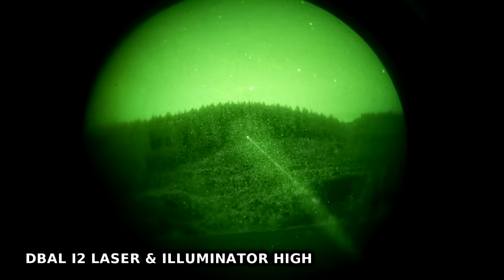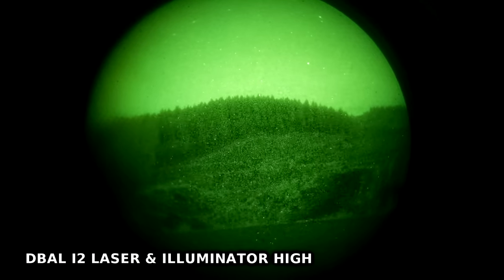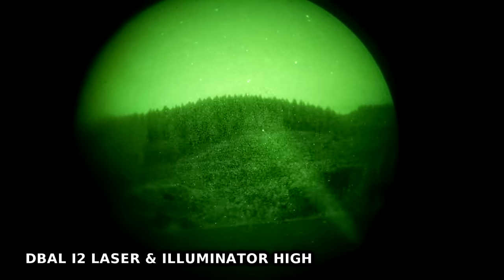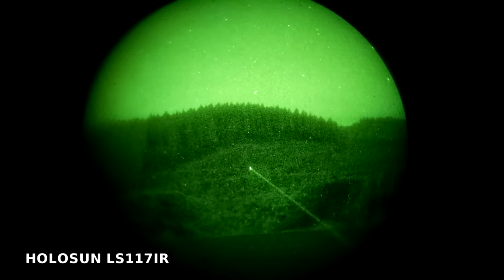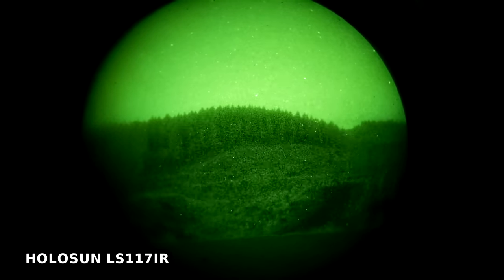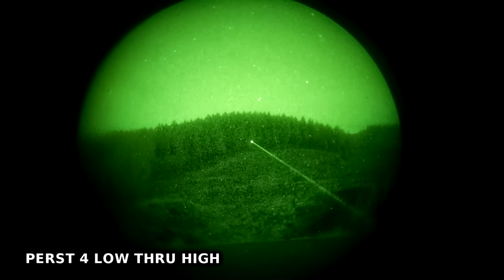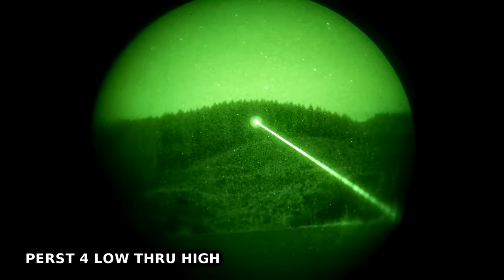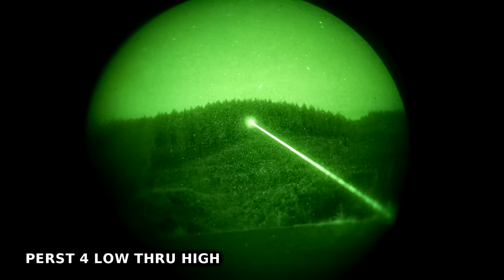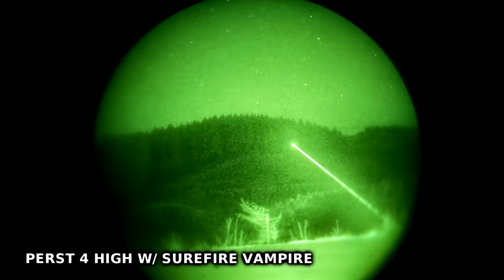Next, a test of several different lasers pointing at a tree line about 325 to 350 yards away: the Holosun LS117IR, the D-BAL I2, and the Perst 4. All of these lasers get the job done to 300 yards. The D-BAL I2 is running at max, the LS117IR is fixed brightness, and the Perst 4 doesn't need to be cranked all the way up at this distance. Could a full power laser go further? Sure — but it could also go so far that you're designating a target you can barely see with a beam as wide as a Lincoln Continental.